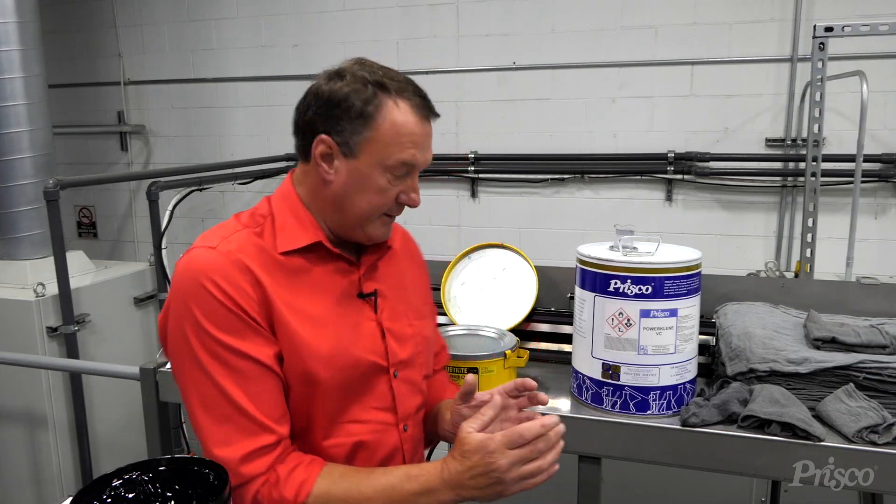One of the things that's made me successful is coming in on second shift and visiting my future customers to see what they're doing. And the other day when I came in, I noticed that they were using PowerClean VC on a UV press.